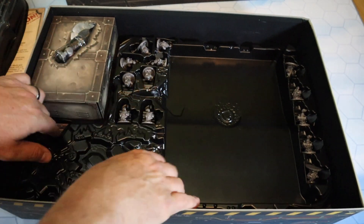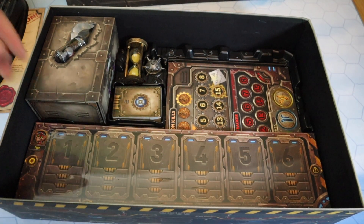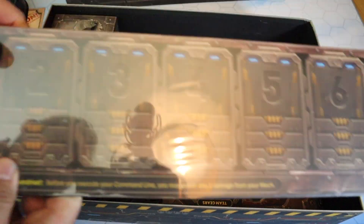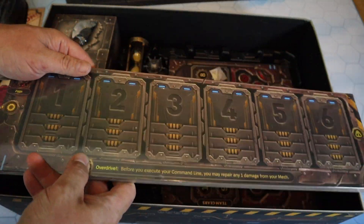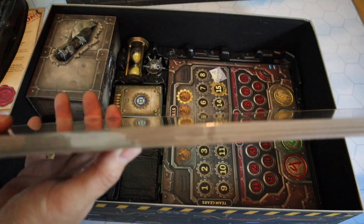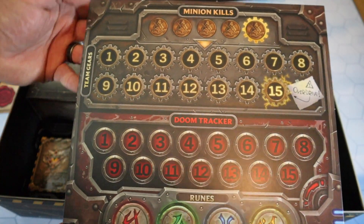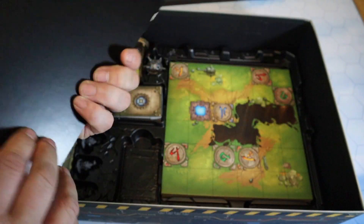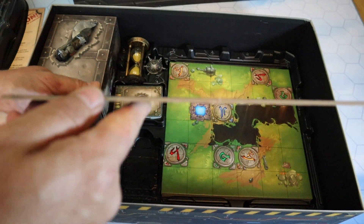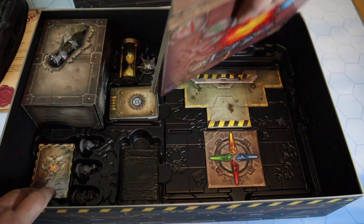There's even more stuff under here. We have the player boards - these are your programming boards, and there are four of them. This is where you will put your cards to program your characters' movements. They're nice thick cardboard. Then we have what I think is the score tracker - it tracks minion kills, team gears, and the doom tracker. It's a really thick cardboard component. The quality is out of this world.